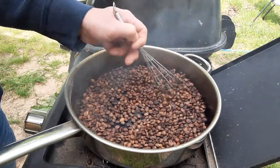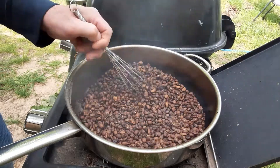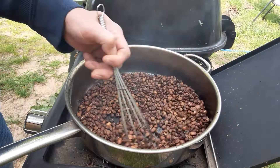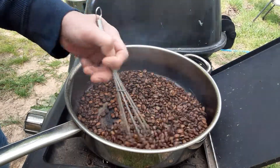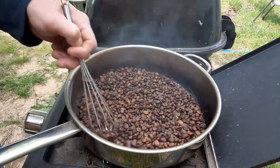Now it's really starting to smoke and it's still cracking, and it's starting to reach the point that I like — when the beans are getting a little bit glossy and pretty dark. I just keep stirring because the key is to constantly stir it.